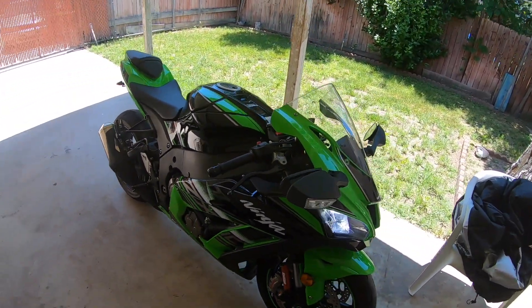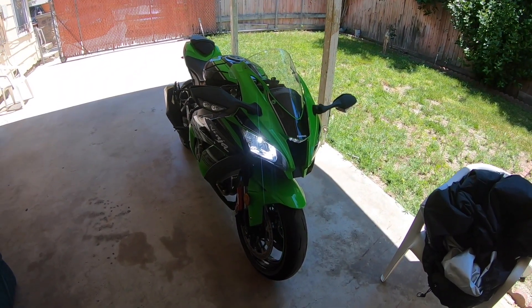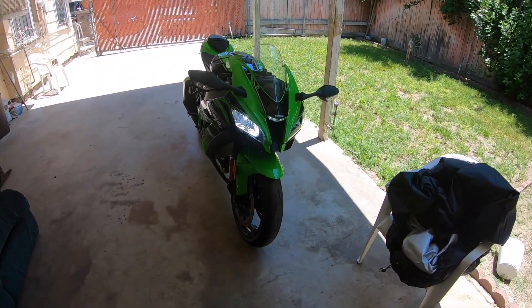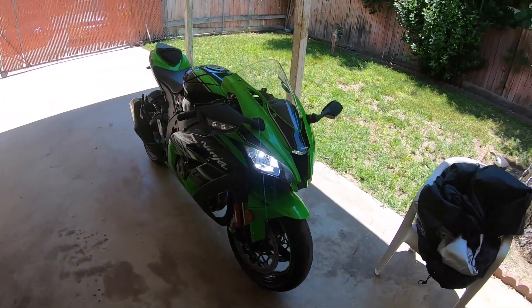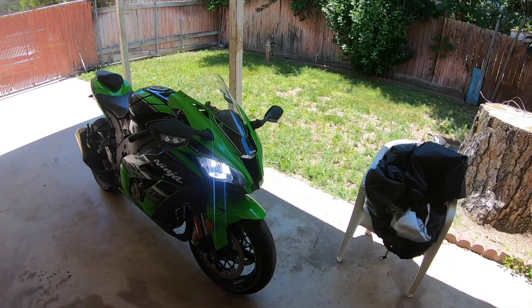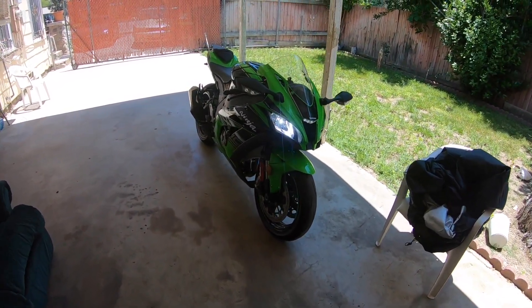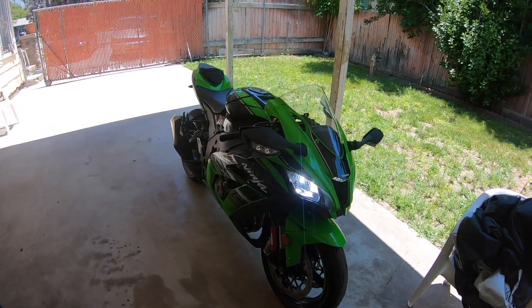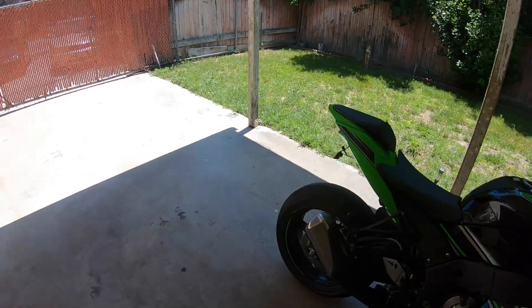The only thing I did different is I put some LEDs in the front. I definitely like them — way brighter than the stock one. The low beam is actually higher and brighter than if I have both low beam and high beam on the stock one.